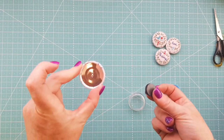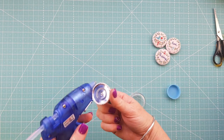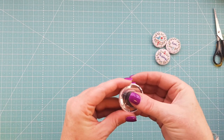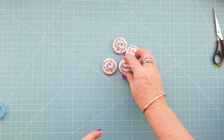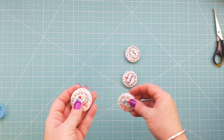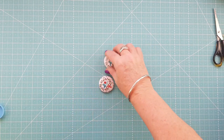Pop your button out and make sure everything is in place. Then grab your magnet — where those two holes are, put a little bit of hot glue there and pop your magnet down in the center. And that's it! You can make as many as you want and use up all your little bits of scraps. It's a really good way to use up your scraps.